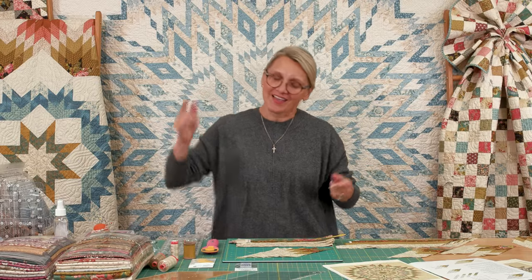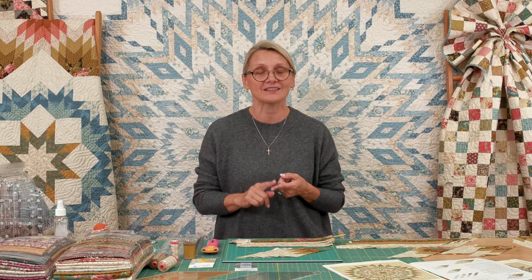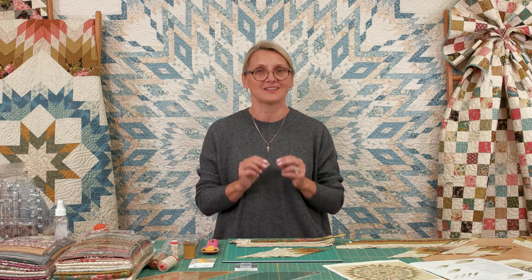Hi friends, I'm Editha Sittar from Laundry Basket Quilts. Welcome to Quilting Window and welcome to our Tahoe Quilt Along. Today we're diving into diamond number one. If you need more information about this beautiful project, please visit our website at Laundry Basket Quilts and go to our YouTube channel for the housekeeping video for Quilt Along Tahoe.